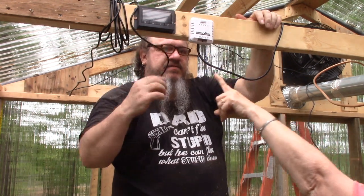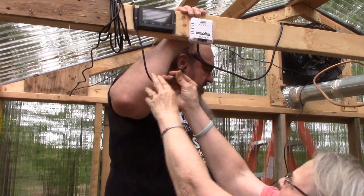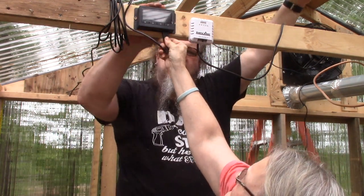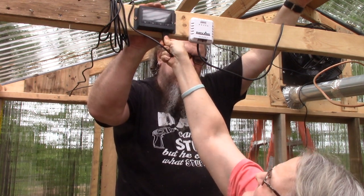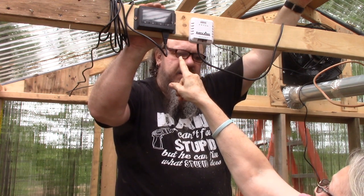Where does it go? We can't see it from here — it's on the other side of the board. I think we'll put it on the plant side. The controller has a leaf icon on it, so I'm thinking it's for the plant side.